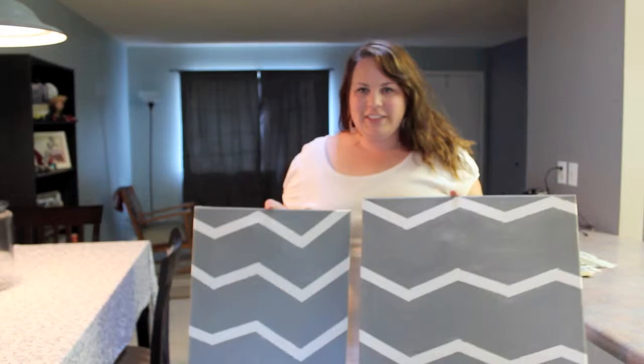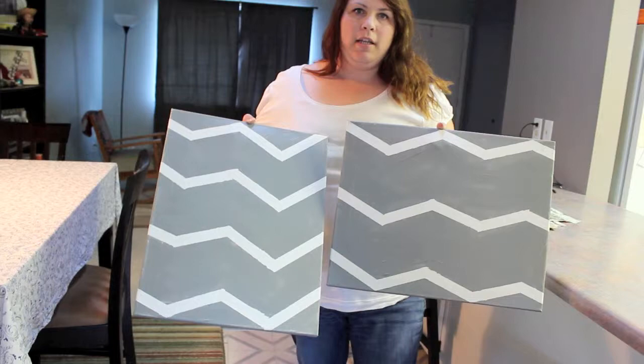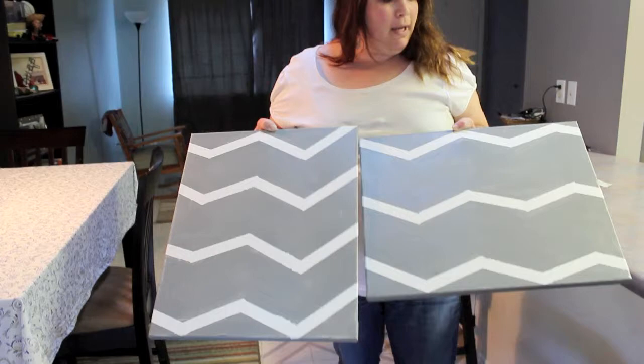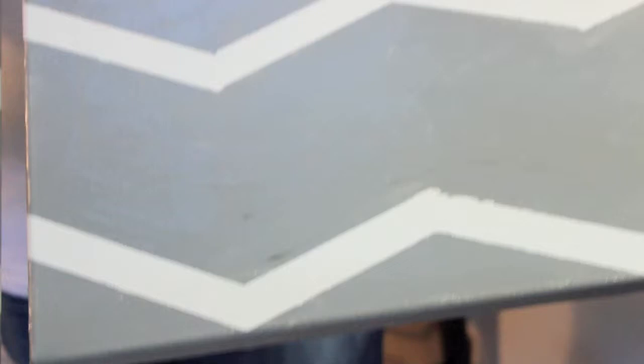Alright, I'm all finished and I'm really happy with how they turned out. I concentrated with the sandpaper in some spots more than others to give it more of the worn look, and I also concentrated around the edges. I want to give it a little more of an older feel to it. Give it a try — it was really easy and fun, and a really inexpensive project to do.